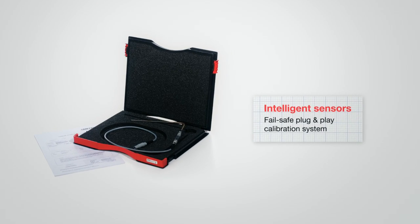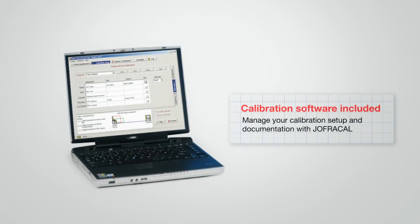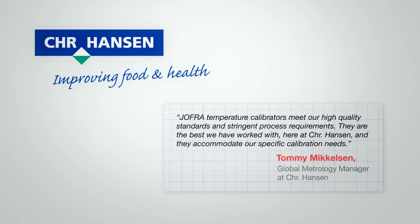The RTC family also boasts a host of extra functionality that makes your calibration work easier. Ametek's JOFRA brand is a name you know you can trust. We were the first to introduce the dry block concept over 25 years ago and have been leading the way with innovation ever since.